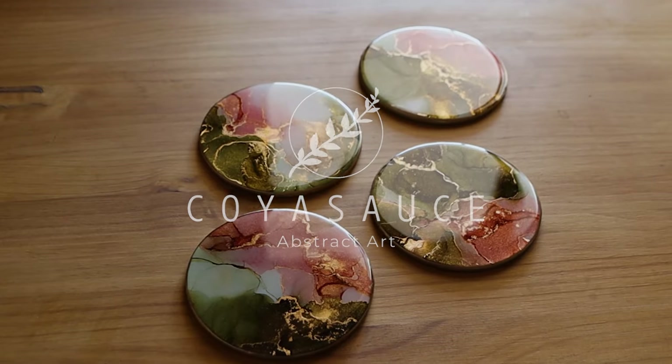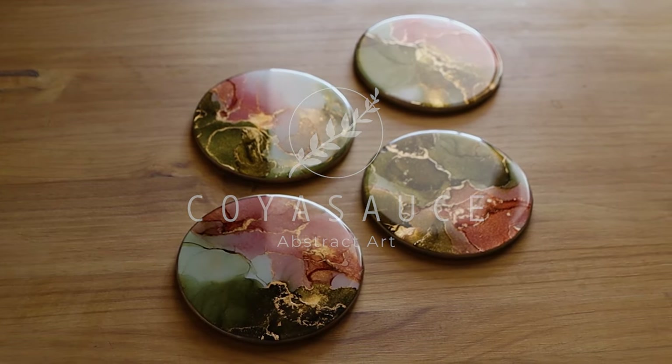Hey, Sequoia here and I'm going to show you my complete alcohol ink resin coaster making process from start to finish. After this tutorial you'll be able to make resin coasters just like these. I've divided this process into five stages. Each stage should happen on a different day, which means this process will take at least five days. I know it's a long time but it's so worth it at the end.